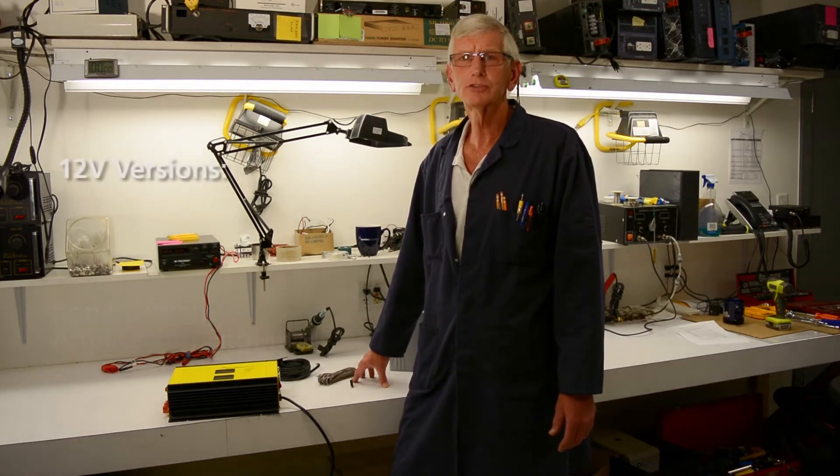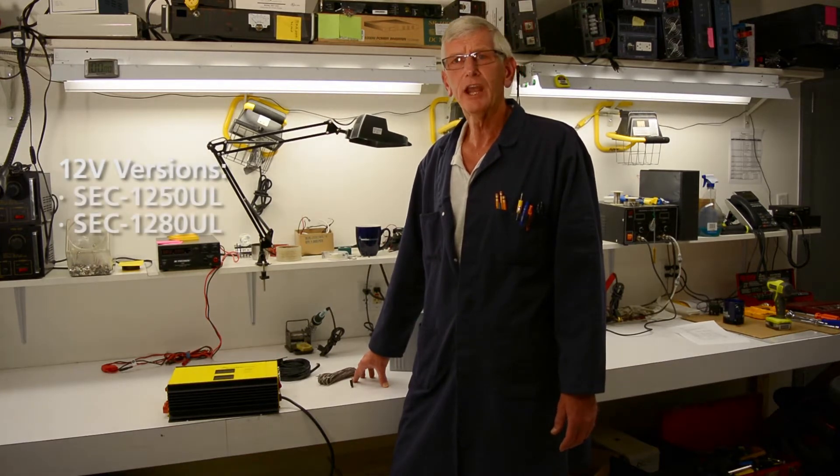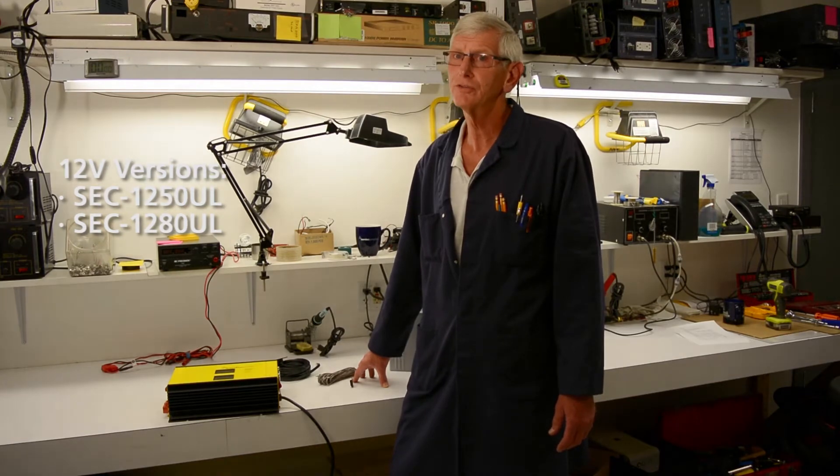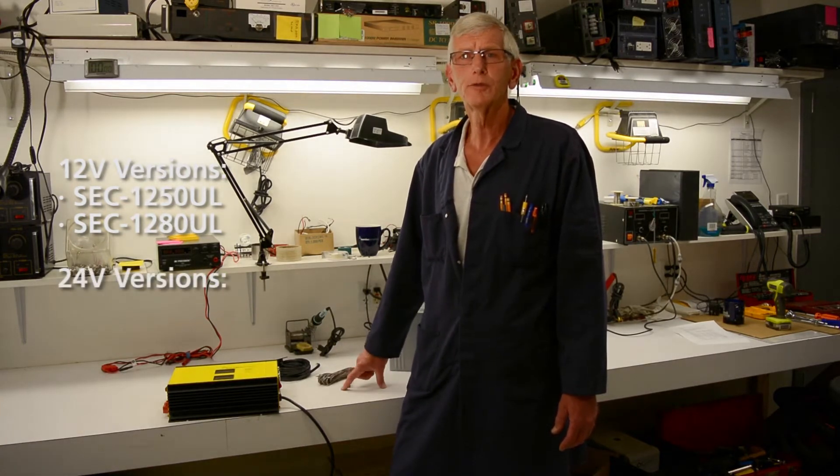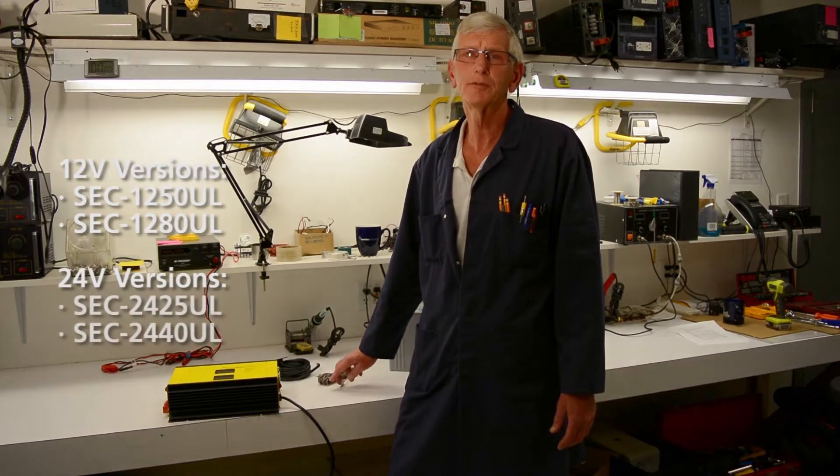The 12 volt versions are all UL approved — 50 amps and 80 amps — with a half power mode for charging smaller battery banks, because you have to watch your current when charging batteries. Putting too much, or more than the rated capacity, can harm them. The 24 volt versions come in a 25 amp and a 40 amp version, all UL approved.